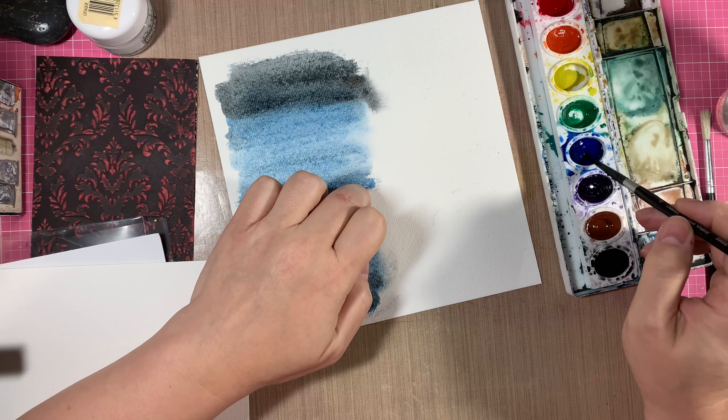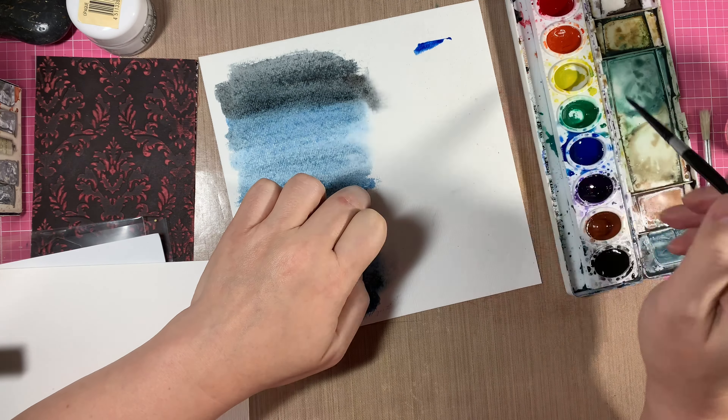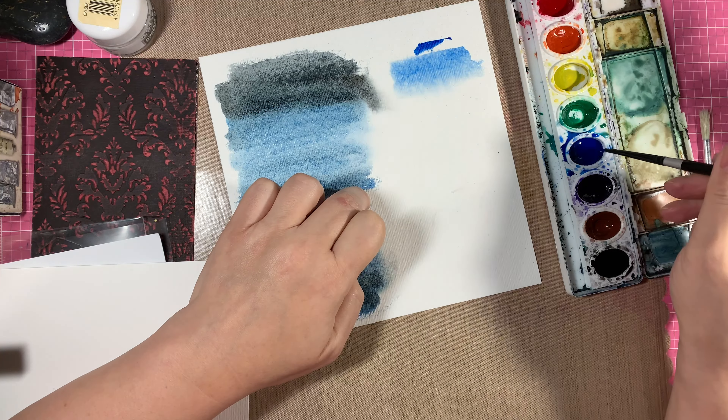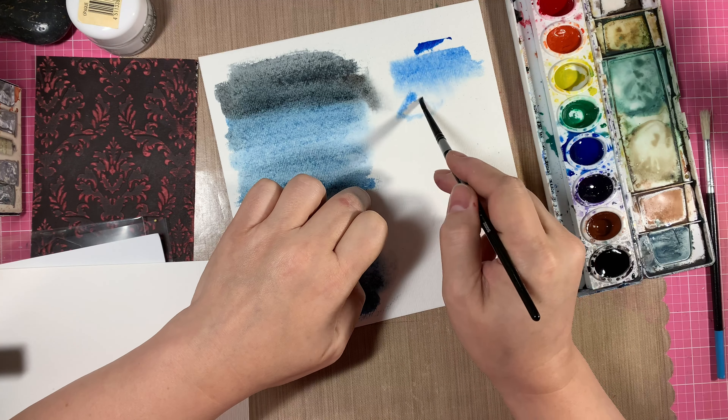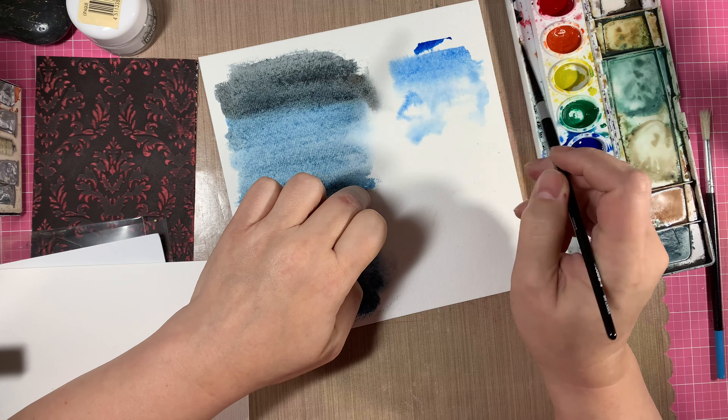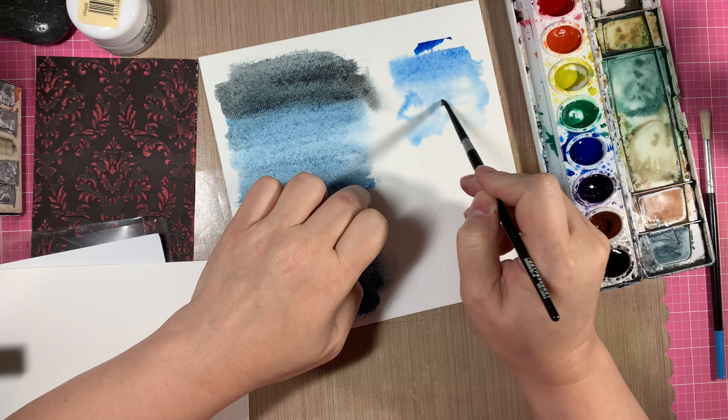I'm going to use that particular section to demonstrate how to do the trees as well, but here I'm demonstrating how to do clouds. You're basically going to paint your blue all around leaving spots of white.